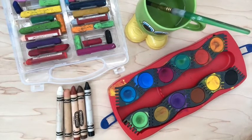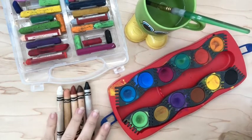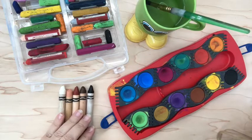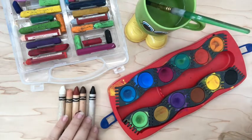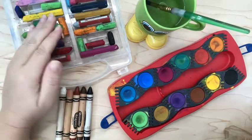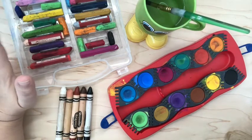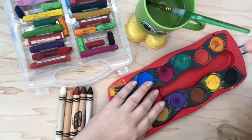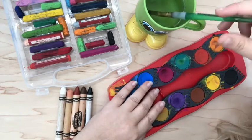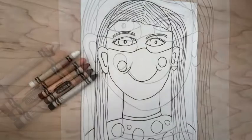Here are all the supplies that you will need to color in your Square One art self-portrait. I have some skin-colored crayons down here. We also have oil pastels, which will be used for coloring in all of our facial features, our masks, and our hair. And we have watercolors, a paintbrush, and a cup of water — those are going to be for the background. Go gather these supplies; if you do not have them, please email me.